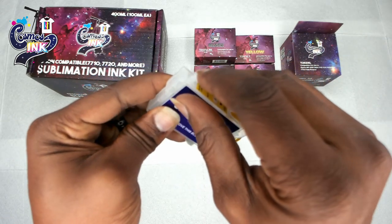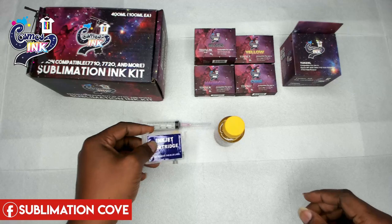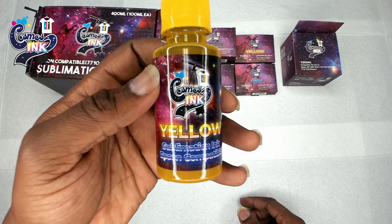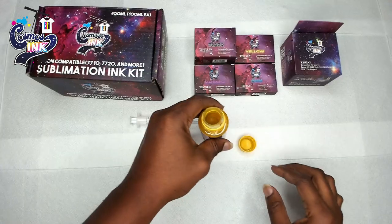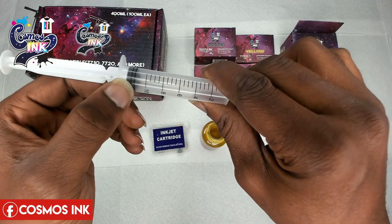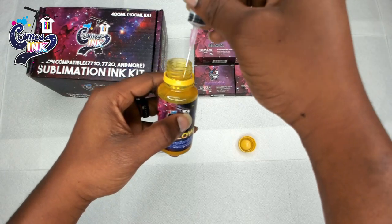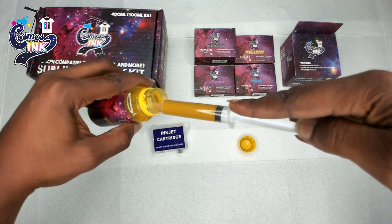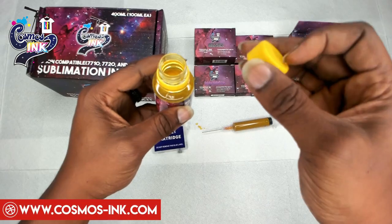Now that we've covered that, the very first thing we want to do is take our bottle of ink. In this case we're doing the yellow cartridge, so we need to make sure we're putting the correct ink in. We take our yellow sublimation ink, take our needle — this is a 10 millimeter needle but you can fit around 11 milliliters in the syringe — put it down into your bottle like so, and pull on the top to fill up the syringe. Once we've got that done, we'll put the top back on.